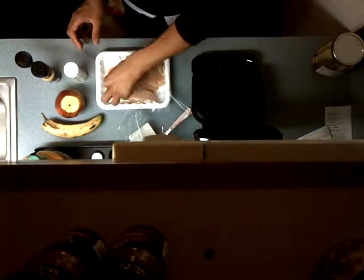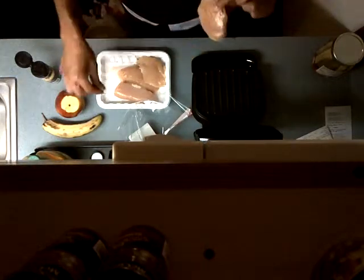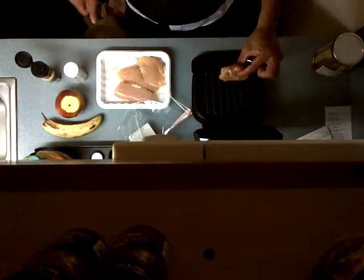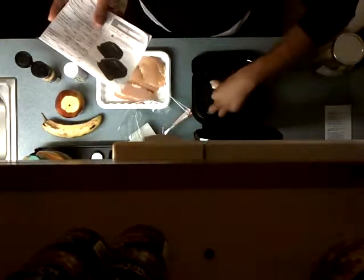And that's that. I will now put the chicken in there for nine minutes like the instructions say. You hear that? Nine minutes, so we'll see you in nine minutes.